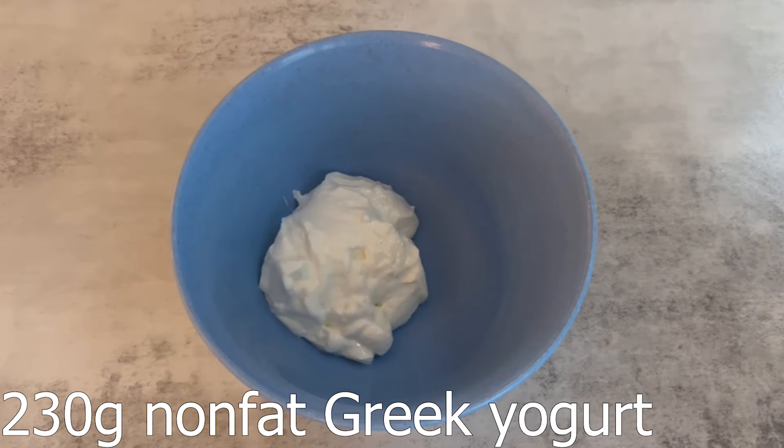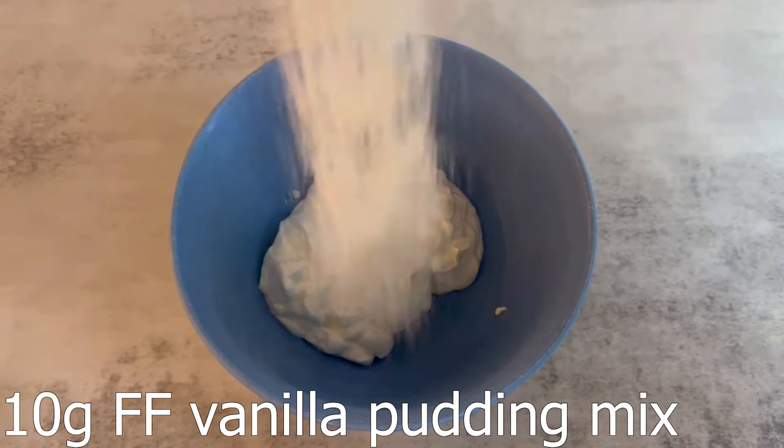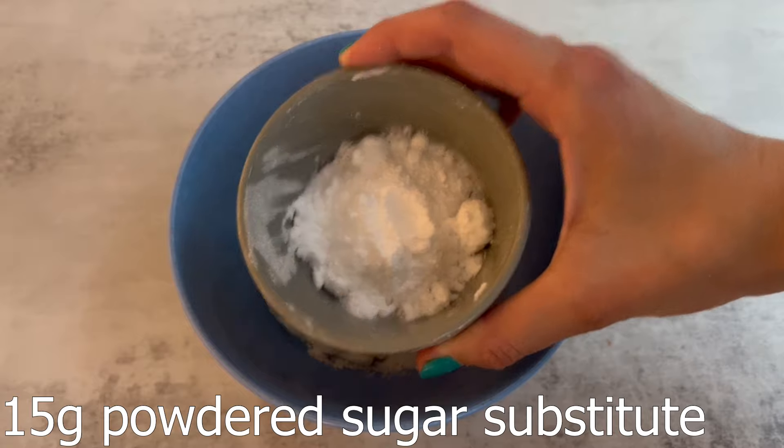The last recipe in this video is going to be Funfetti Dunkaroo Dip. As a kid, my parents would never — or almost never — buy me Dunkaroos. The only times I would try them would be at friends' houses or if I traded them in the lunchroom at school. People at my school were super crazy about the no double dipping rule, but if I make this for you and we share it, you can double dip. I won't be mad.